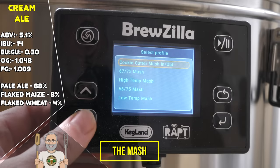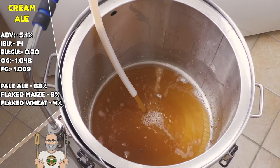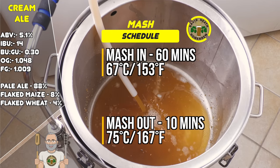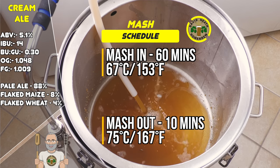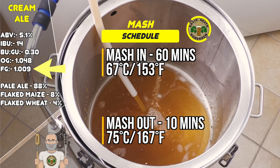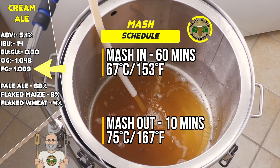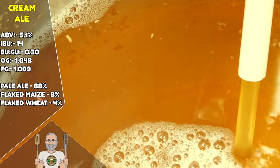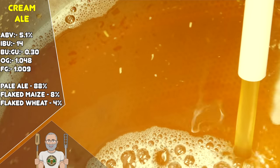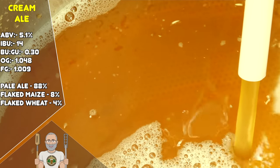It was then time to start the mash, so I selected the mash profile on the Bruzilla Gen 4 controller. For this mash, I used a schedule of 67 degrees Celsius for mash in and 75 degrees Celsius for mash out. See on screen for imperial measurements and the schedule times. This schedule allows for some extra sweetness and lifts our final gravity to an estimated level of 1.009, which is around the level that I feel is the sweet spot for this style. As you can see, we have a beautiful wort forming here which will be diluted by our sparge, so despite this being a touch darker than the BJCP's colour suggestion, it is still a light and bright colour all the same.